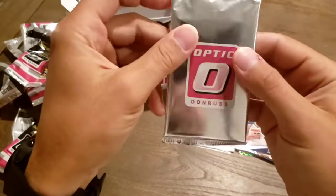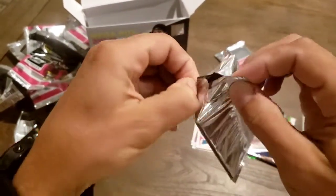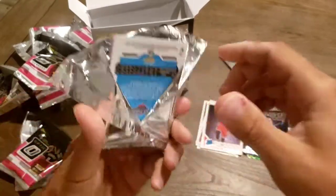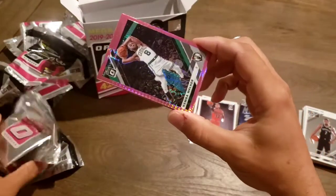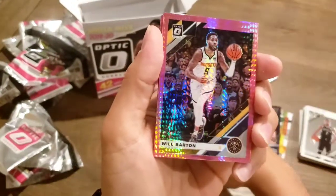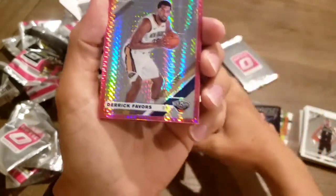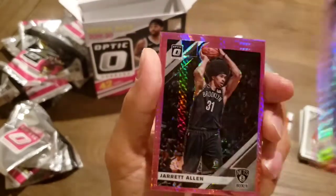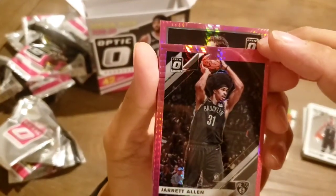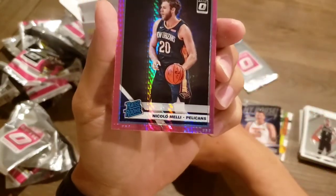Let's get into these Hyper Pinks. Hopefully we'll get a Ja or a Zion in here. Fingers crossed. I see a Pelicans logo — let's hope. We've got Kemba Walker. Will Barton. Derrick Favors. Jarrett Allen again — Fro Game. And Niccolò Melli, rated rookie.